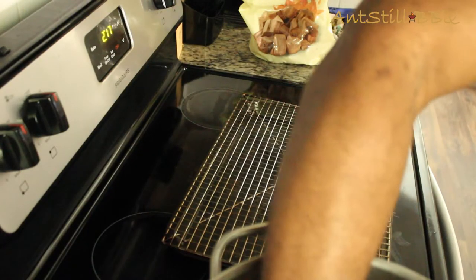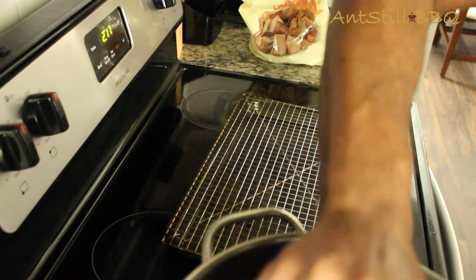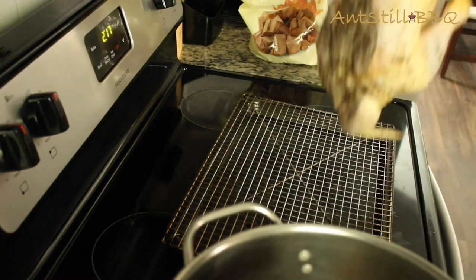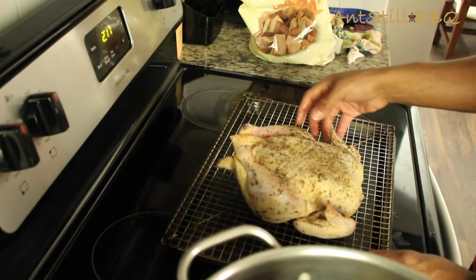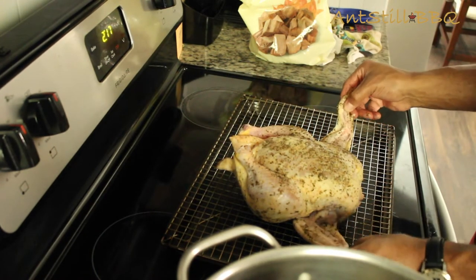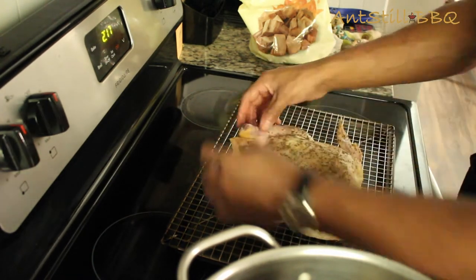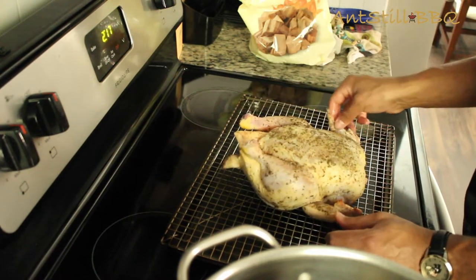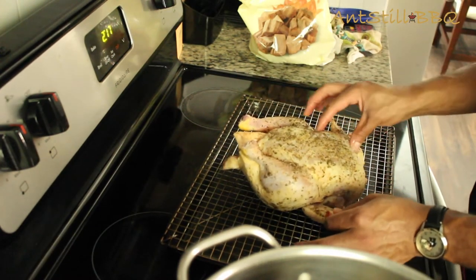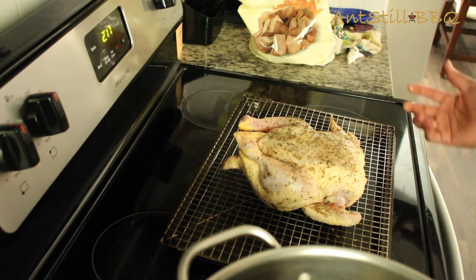I have my chicken that's been dry brining for the past 16 hours. Go ahead and sit that on our prep rack. It looks pretty good — it's ready to season up. That brine really should have worked on the skin so that once it gets on the flame, it'll crisp up really well. The only thing I'm going to do now is season it with my own rub — actually it's one from Fresh Jack.